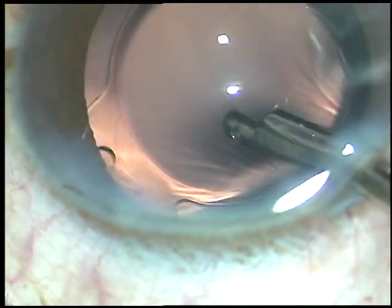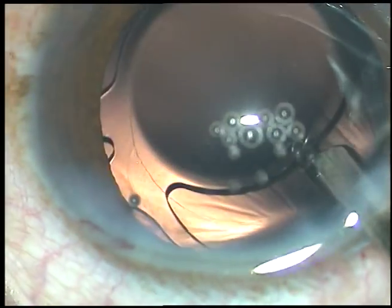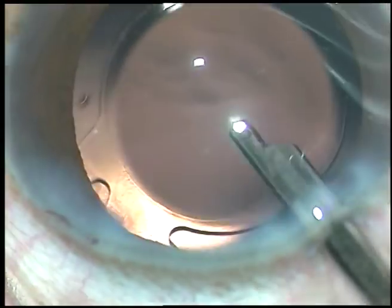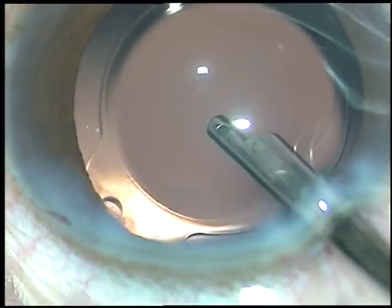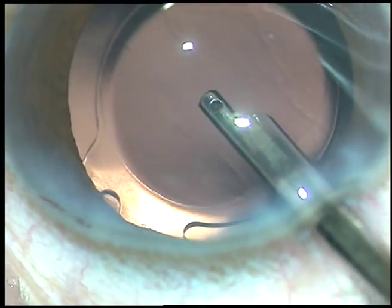Some viscoelastic was sticking to the corneal endothelium — it came out. The bag is also washed. The anterior chamber is formed and the case is concluded.